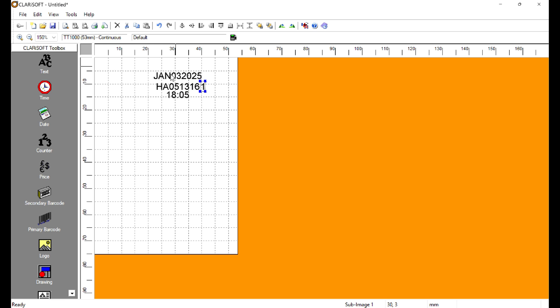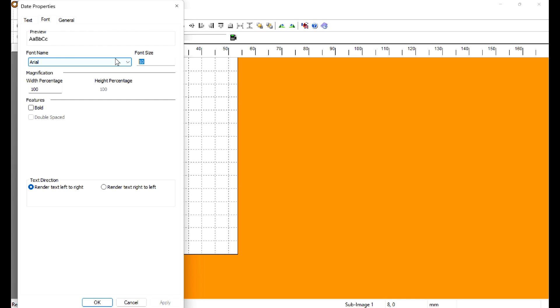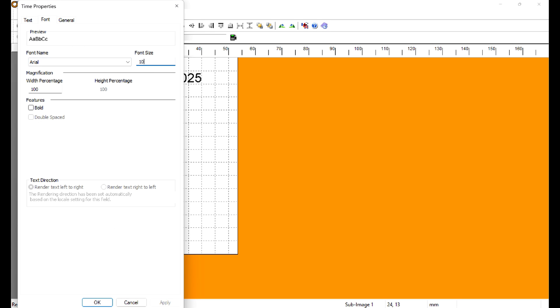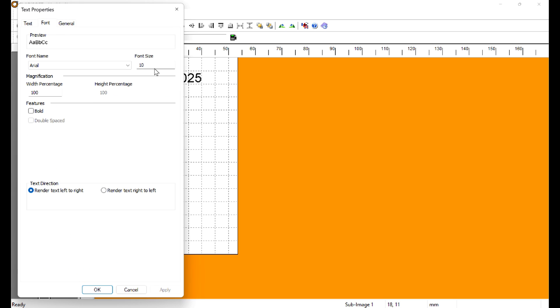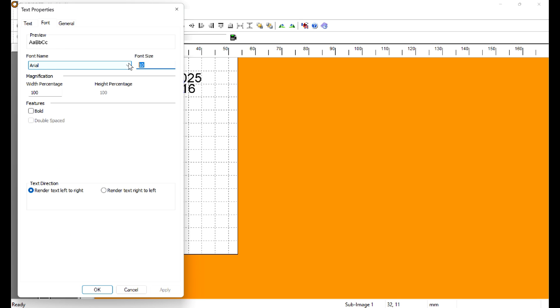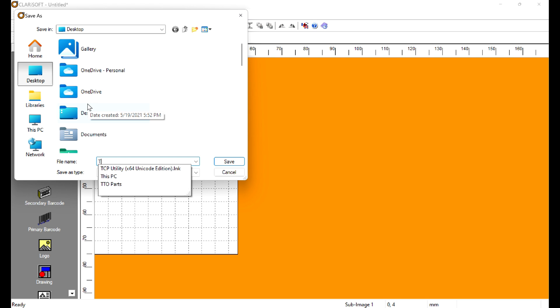We'll get everything aligned and looking good — moving the shift code into place, adding proper spacing, centering it. To change the font, double-click, go to the Font tab, and increase the font value — we went from about 10 to 14 — and we do that for every single field. We'll probably have to reposition everything after that, but that's okay. Then do File > Save As and call this 'Test Print.'